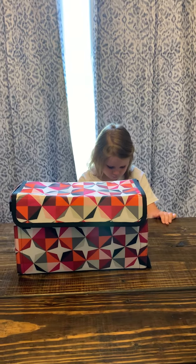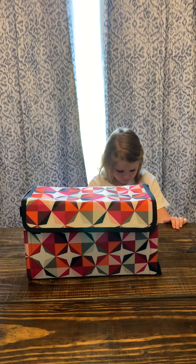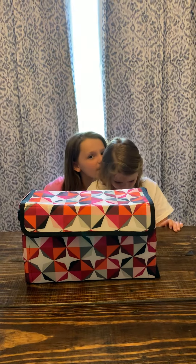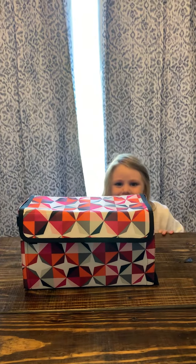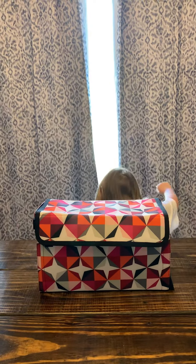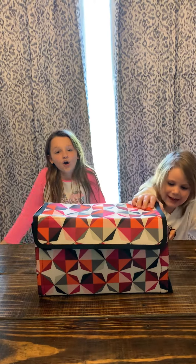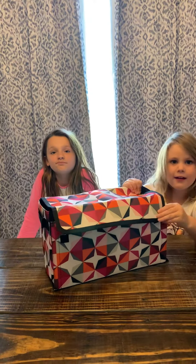Blakely's going to show us this case. Can you tell us what the name of this is? And what pattern is this fabric in? Origami Pop.